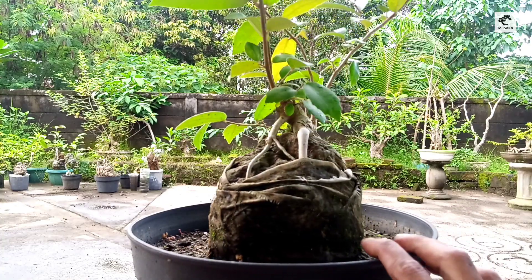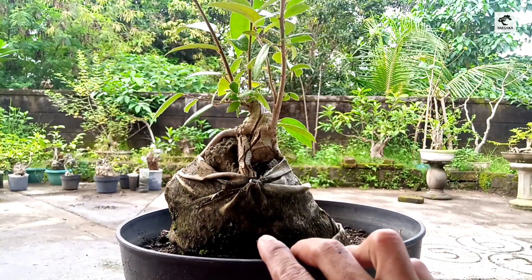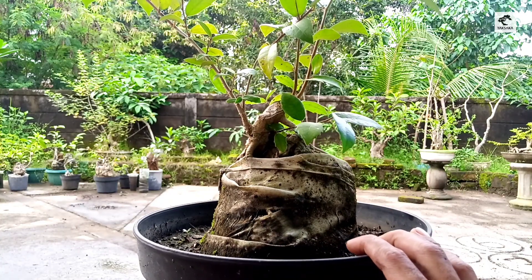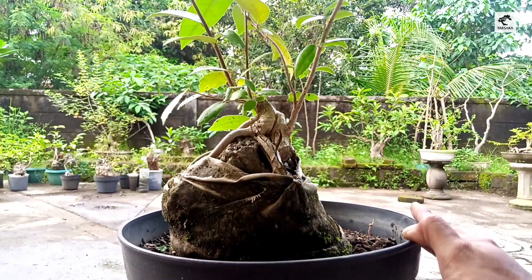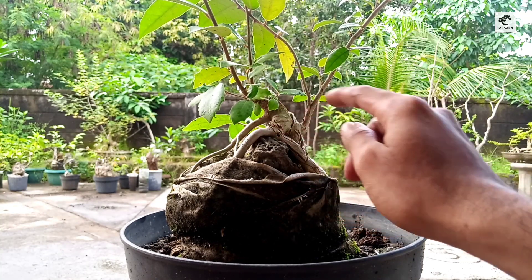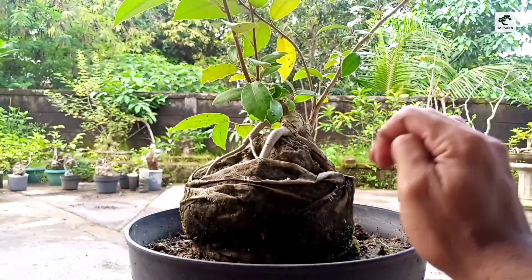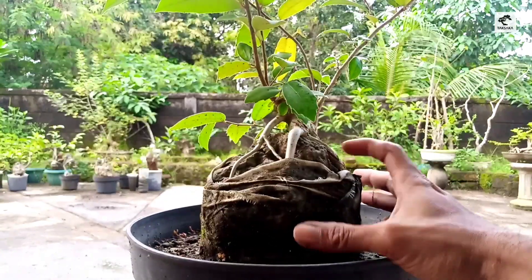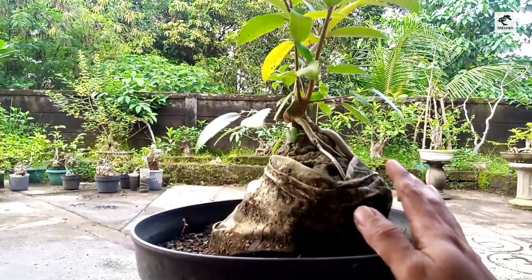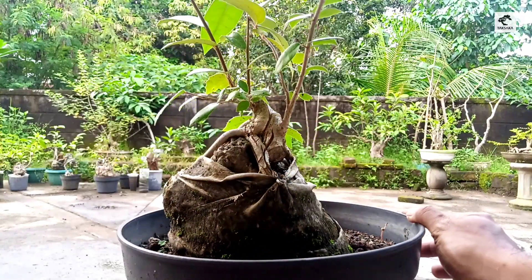Kalau kemarin saya sudah membagikan tentang waru on rock lokal, sekarang kita bermain dengan bahan amplas putih on rock dengan konsep yang sama. Kita akan tengok perakarannya kemudian meneruskan gerak dasarnya, karena di batang ini sudah cukup untuk dilakukan wiring. Simak videonya sampai selesai dan jangan lupa like, comment, dan subscribe. Selamat menyimak, selamat berbuka puasa, dan salam satu hobi.